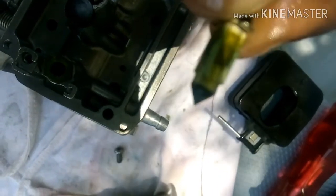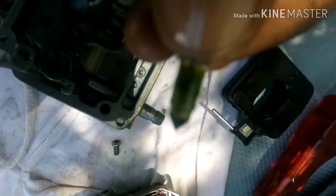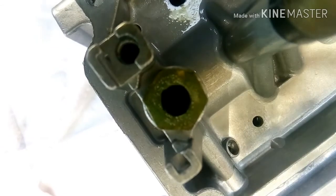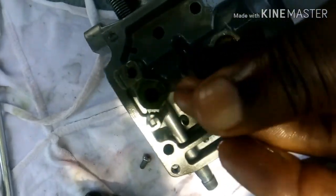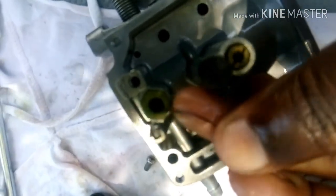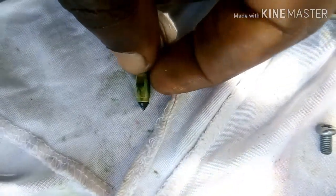You can see there's something built up around this needle valve — it must be cleaned. It should move smoothly up and down depending on the fuel level inside the carburetor. Even inside the carburetor body there's some kind of varnish buildup. I need to clean this up and then check again whether it moves smoothly.